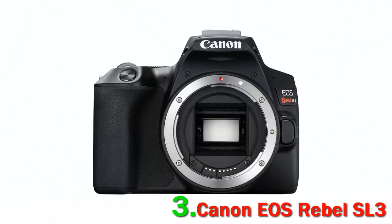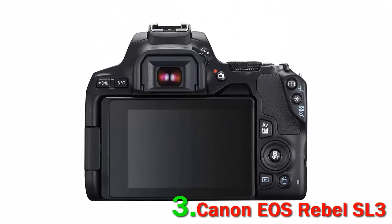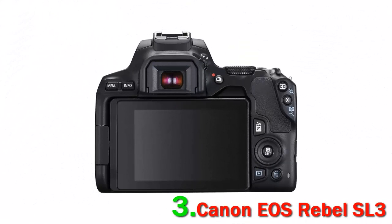When shooting with the viewfinder, you'll benefit from its 9-point phase detection AF system for quick and accurate subject tracking. It also features a Dual Pixel CMOS AF that uses phase detection autofocus for quick, precise, and smooth focusing when shooting stills in live view and video recording.